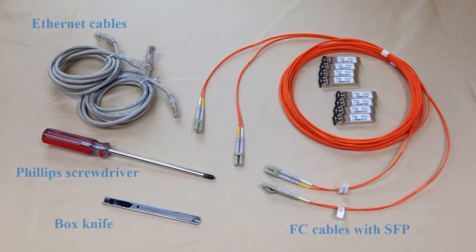Please have at hand a box knife, screwdriver, 2 RJ45 network cables for management ports, and 2 iSCSI or FC cables for host channels.